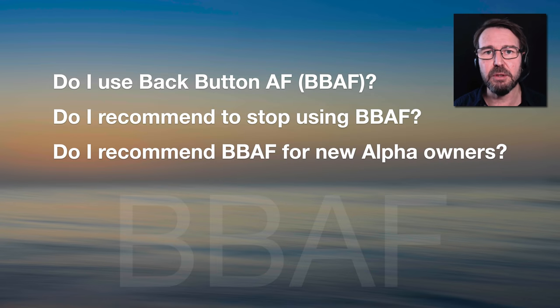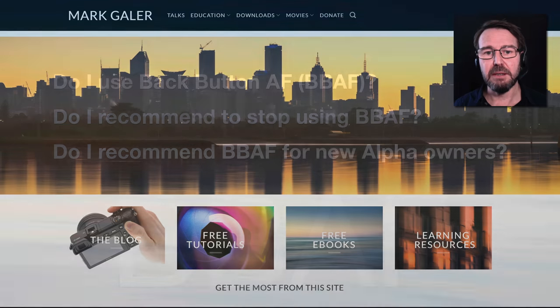Just those questions one more time. Do I use back button personally? No. Do I recommend back button autofocus users stop using it? No — as long as you're aware of that one major disadvantage: you can't move the focus point while focusing at the same time. And do I recommend back button autofocus for new Alpha owners? No, because you're not going to be leveraging any additional performance by adopting that workflow.